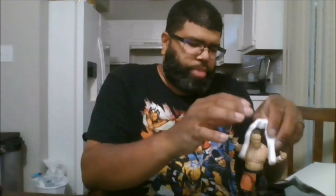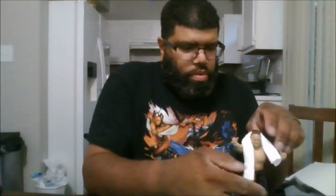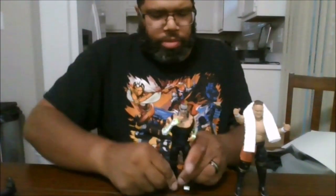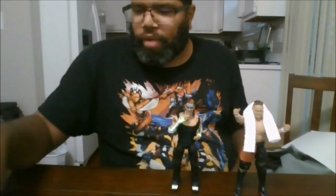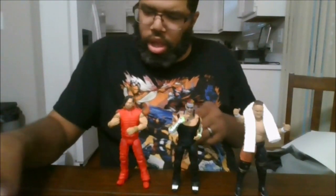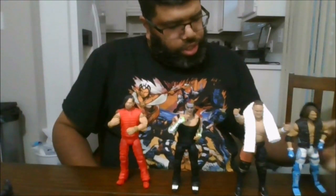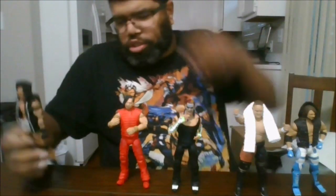For comparison, there is Samoa Joe compared with the Ultimate Edition Jeff Hardy, Ultimate Edition Shinsuke Nakamura, Ultimate Edition AJ Styles, and Ultimate Edition Randy Orton.